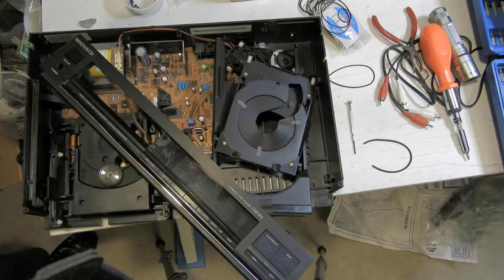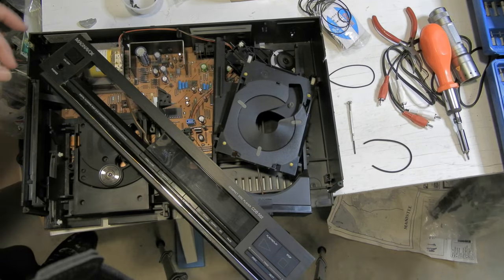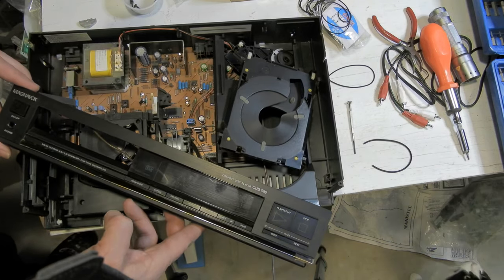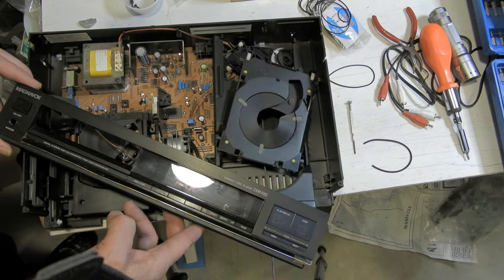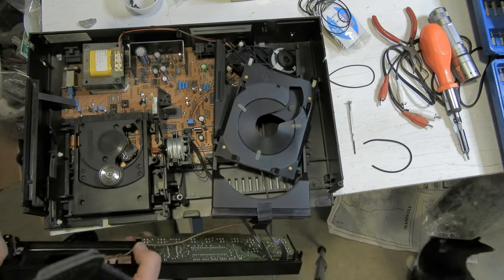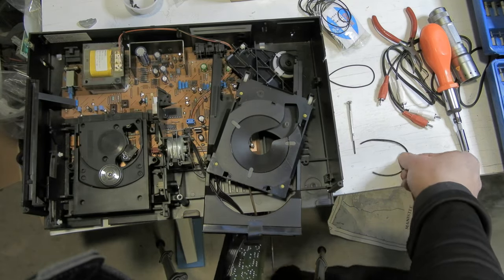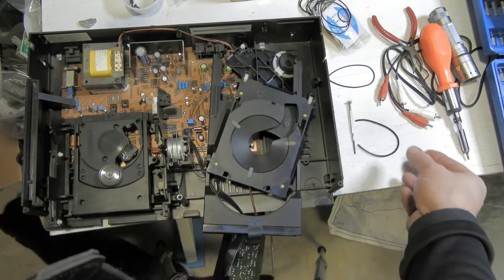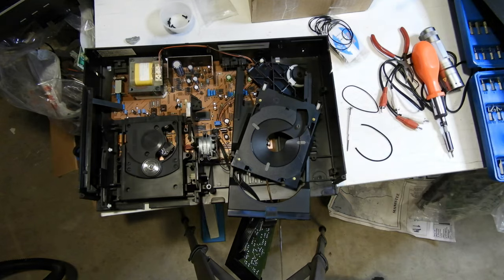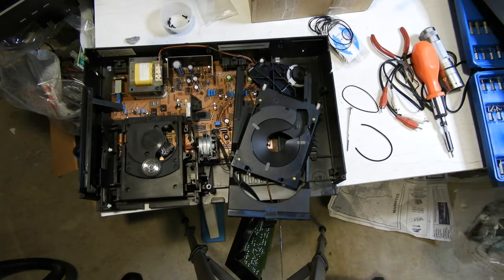A little while back I replaced my parents' CD player. This is my parents' unit, the CDB 582 Magnavox. I was expecting some gears to be screwed up from the way it was acting, but when I opened it up I found just this broken belt, so it's a pretty trivial repair. I grabbed another belt off of a CD drive that I cannibalized just to get rid of a computer CD drive anyway.